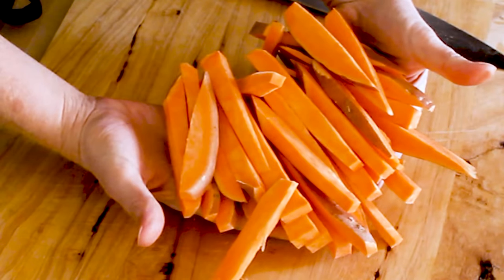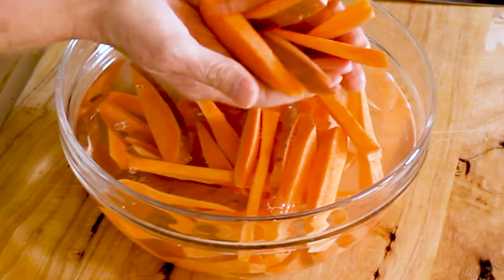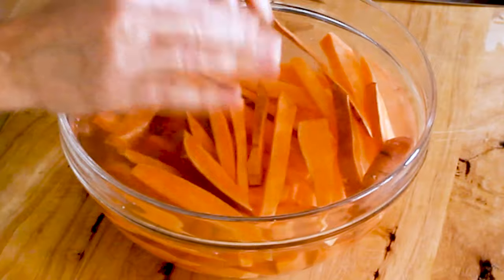And there you have it — perfectly cut sweet potato strips that are going to make perfect sweet potato fries. Now the first little secret, and this is a debated one, is to soak them in cold water. The reason people soak potatoes before frying is because the water pulls out some of the starch, which helps them crisp up a lot better. White potatoes have more starch than sweet potatoes, so soaking is really important for white potatoes. With sweet potatoes you can skip this step, but I've done it both ways and they do come out crispier if you soak them. I'm going to go ahead and soak them, making sure the water covers all of the sweet potatoes, and let them sit for one hour.